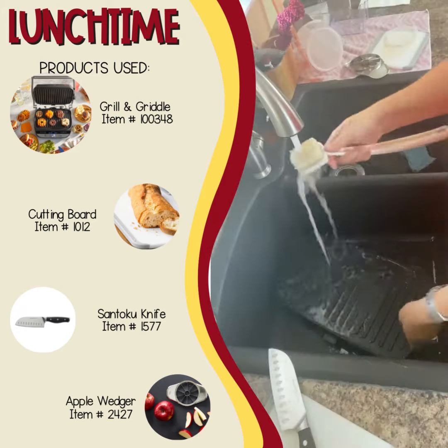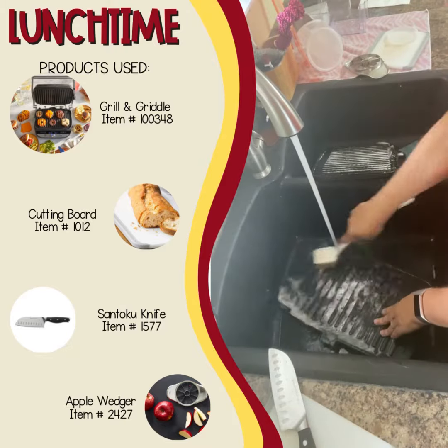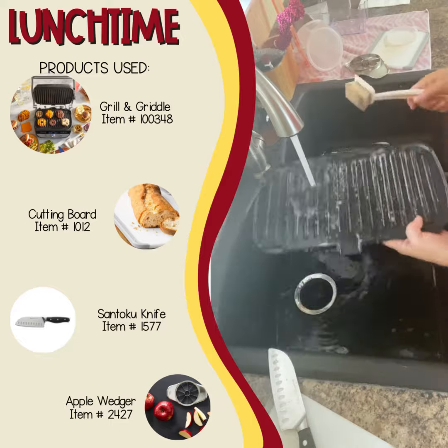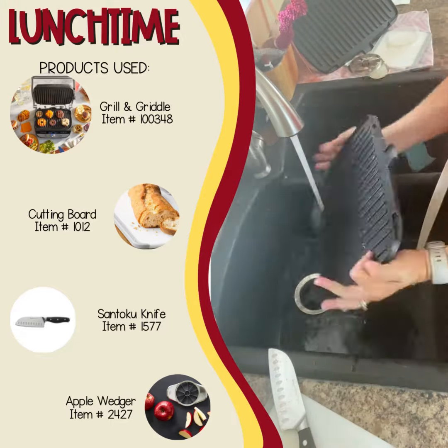Now for the easy cleanup. Look how easy it is to pop those out. I pop it in the fridge, I hand wash it and set it out to dry, but you can also put these in the dishwasher. So it's a super easy way to get it done.